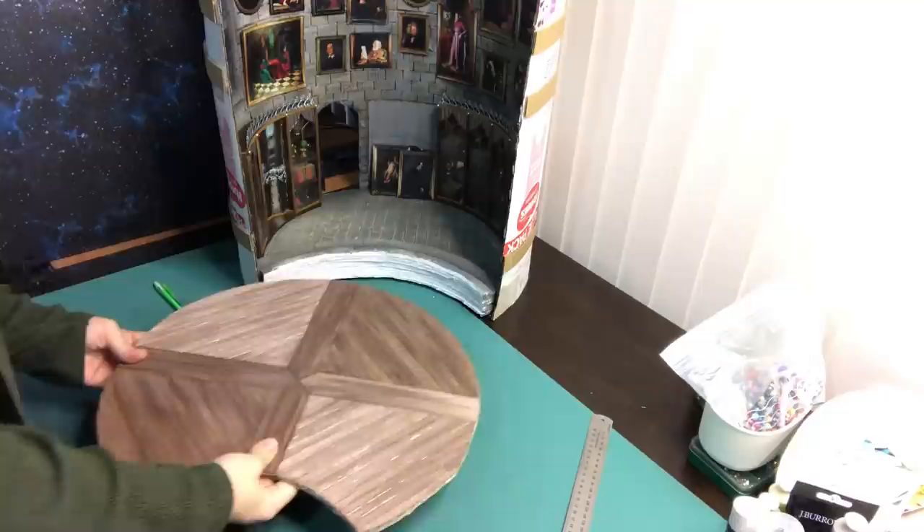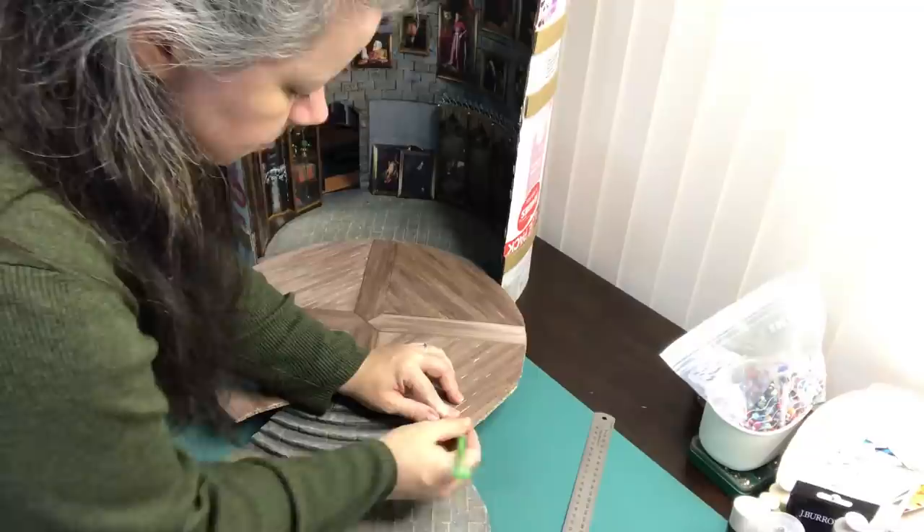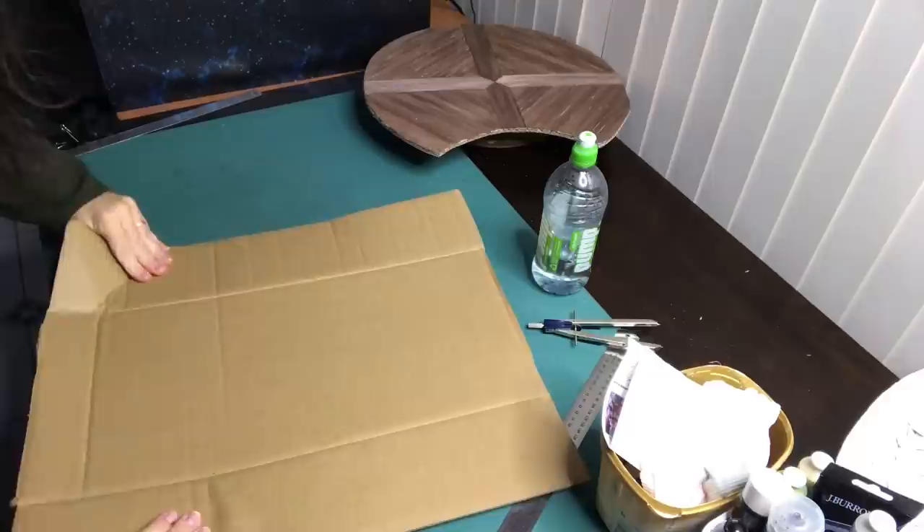Hello my lovely Ravens and welcome back to my channel. My name is Chantel and in this video I'm continuing the creation of Dumbledore's Office in 1/12th scale. This is the fifth video in the series and if you've missed any of the other videos please check out the playlist link in the description box below or in the iCard section in the top right hand corner.